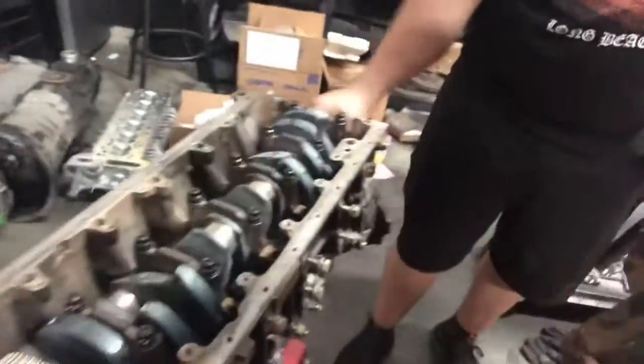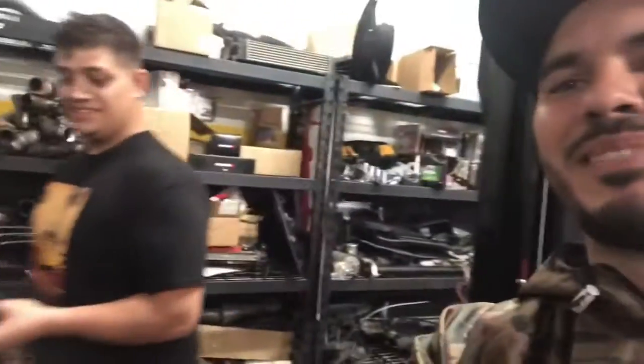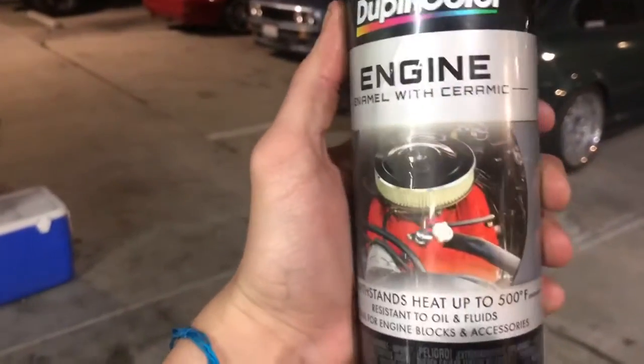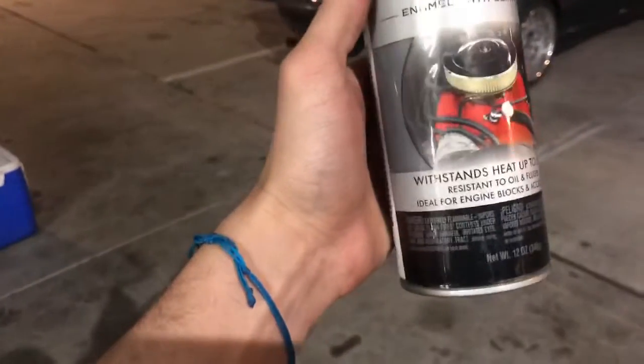Look at that — he's spinning the crank by hand, yes! The man himself has got big arms. So let's prep this engine to look a little clean. We're building a full new engine, so why not make it good-looking? My boy told me to get engine enamel rated up to 500 degrees, so why not?